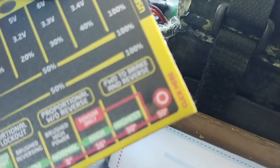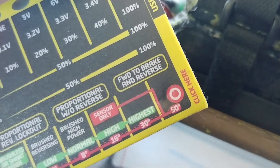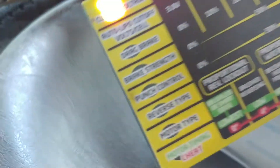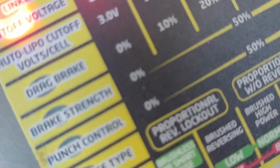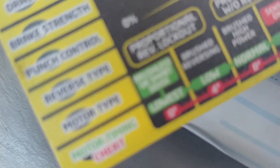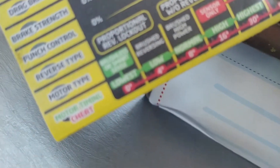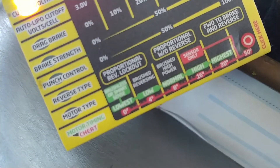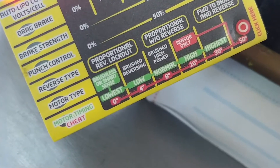This button is just select, and you choose what category. Right here you want to choose lipo auto lipo cutoff. You want to choose drag brake, brake strength, punch control. And the last two: reverse type, motor type, and your timing.